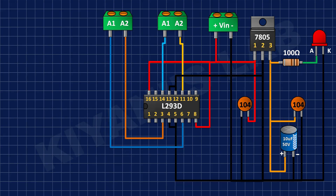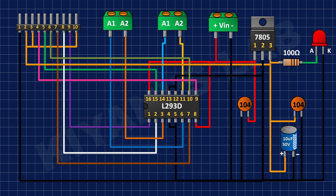After that I have connected male headers and did the connections as shown in the diagram.